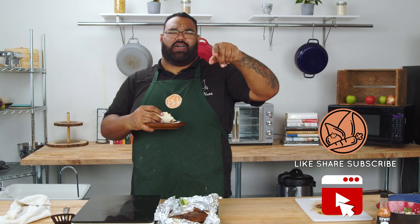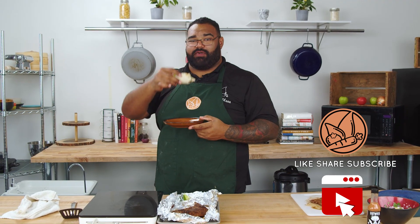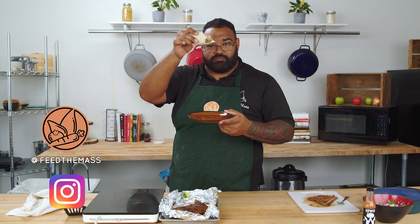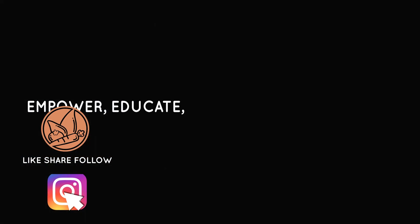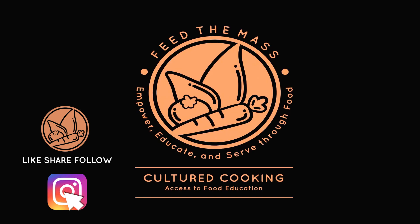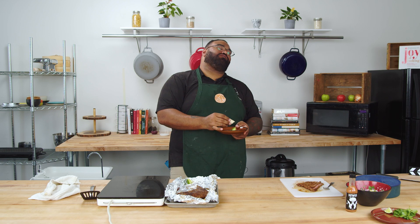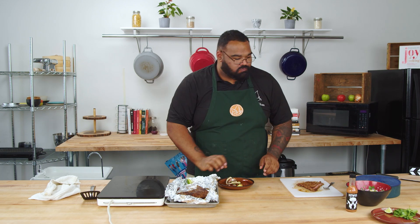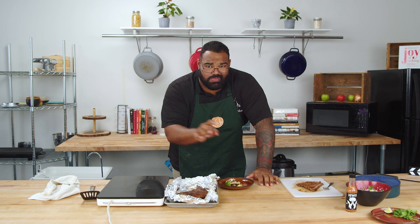You know what to do — like, comment, subscribe, and share with your friends. I'm gonna be over here for a little while — enjoy, cheers. I'm not sharing any of this with you guys, not for a little bit.